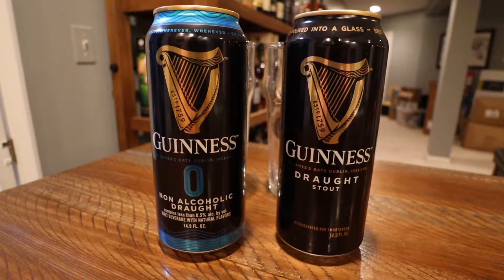Hi guys, welcome back to the channel. Here's what I have for you today. So today we have Guinness and Guinness Zero. I'm basically interested in comparing the two against one another. Typically when I do an NA beer chug where they have a full alcohol version of the beer, I'm always curious how they would be side by side. It's the weekend before St. Paddy's Day, so I know some people are doing their celebrations this weekend, some people next weekend. I'll probably do both.